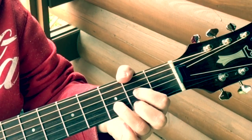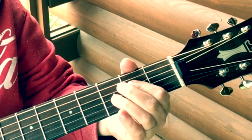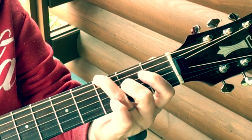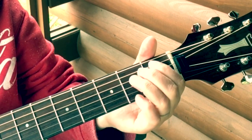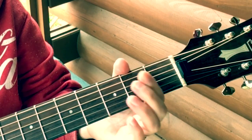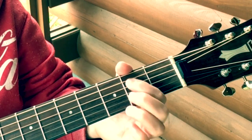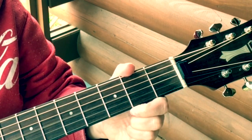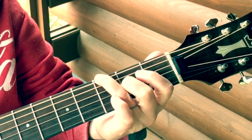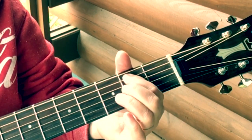Now to start our transition it's like this: sixth string, third fret — open fifth string — fifth string first fret, slide to the second — open fourth, second fret fourth, open fourth, open third. Let's do just the first couple of notes here. Practice that a little bit until you get that down.